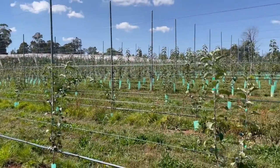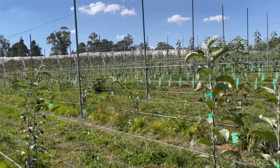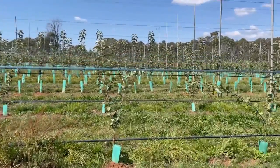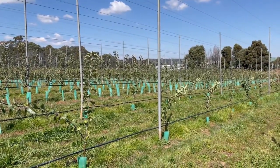Overall, the block's looking good. There will be some trees that we have to deal with to get the cordon length right next spring, but that was always going to be the case with the variable stock that we had from the nursery. All in all, it's going quite well.